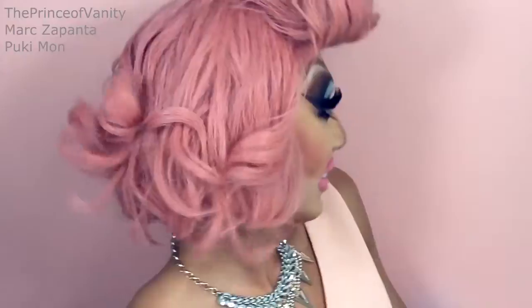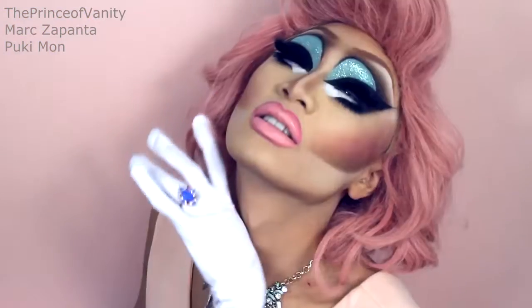Hey babes, in this video I am transforming from Mark, the Prince of Vanity, into Trixie Mattel from RuPaul's Drag Race Season 7. Trixie's look is very particular and it's very animated, it's very cartoony and it's so much makeup — so half of you guys are gonna love this look and half of you guys are gonna hate it, but I kind of like it.